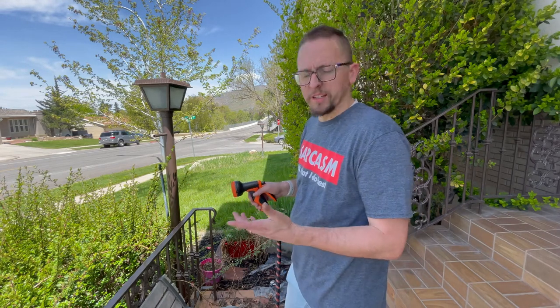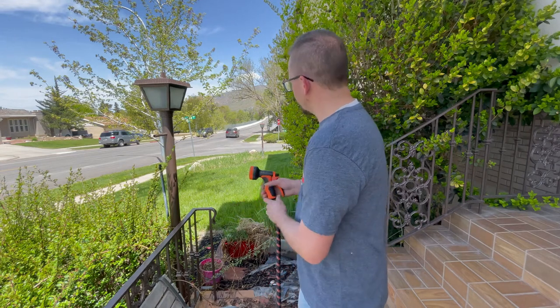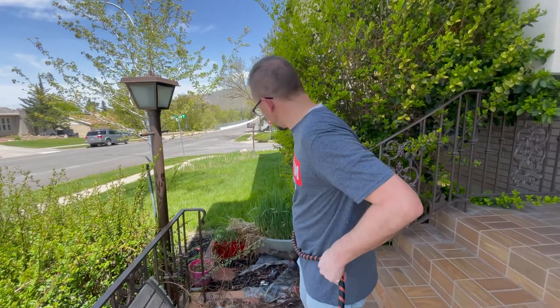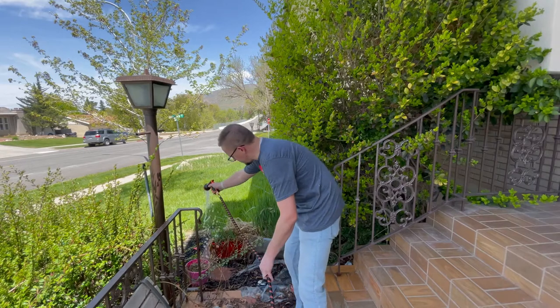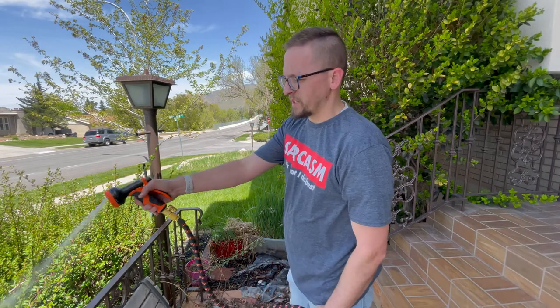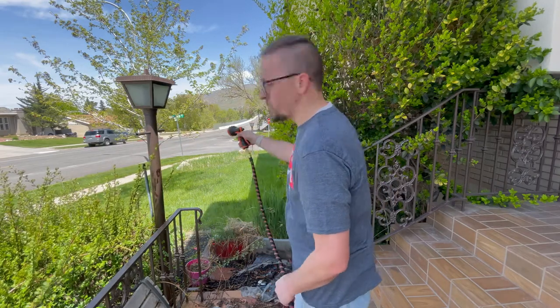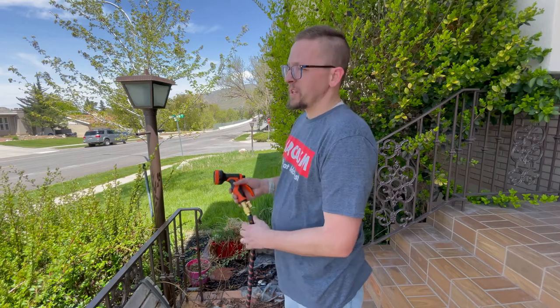The soaker really just has everything coming out all at once — if you need to get into a flower bed or something like that. We have a planter right here and it's just flowing freely out. Then there's the angle setting, which gets you a pointed-down spray so you don't have to lean too far.